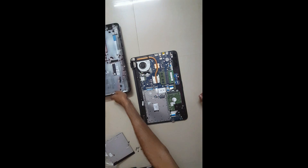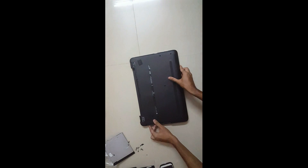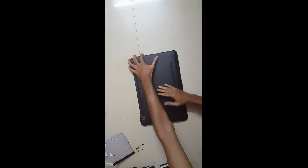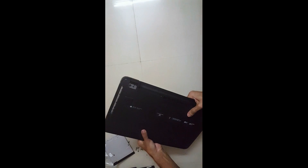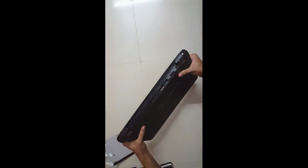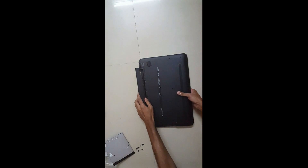Now let's close this cover and see if our RAM is working properly. You can hear the clicking sound — that means all the locks are getting in place. Before screwing in all the screws, we'll make sure that our RAM is identified by our computer.